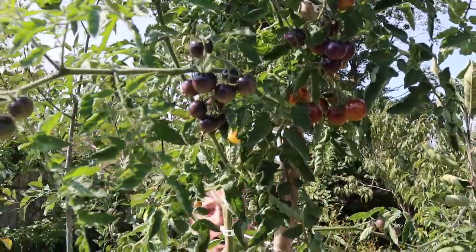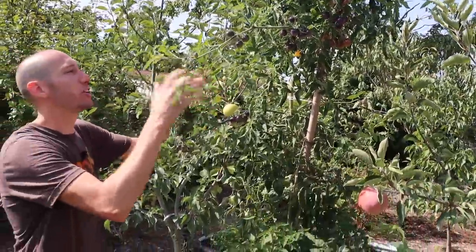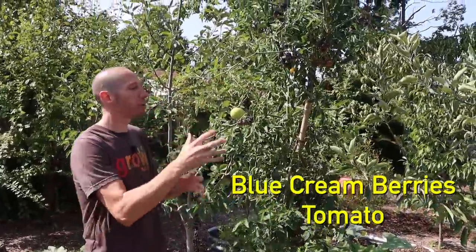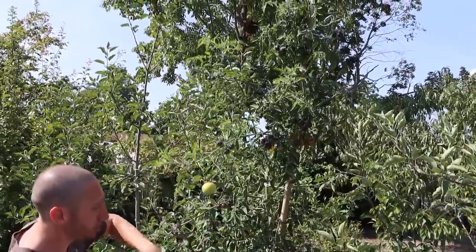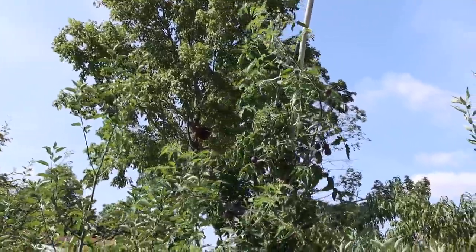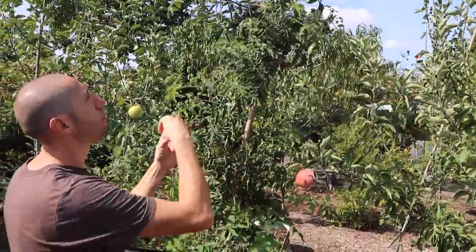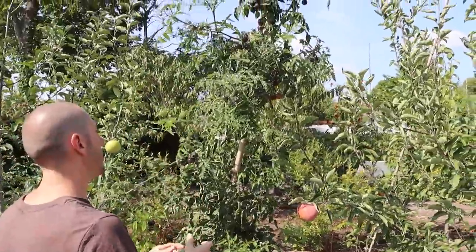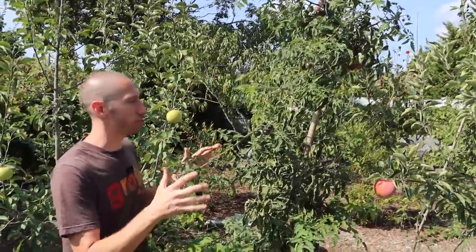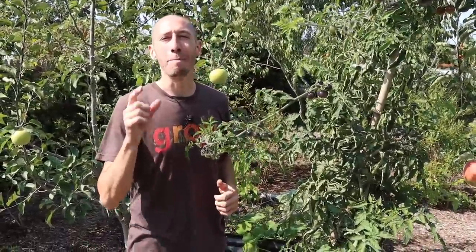If you want to try an heirloom or an open-pollinated variety to grow a tomato tree, then this variety right here will be a good candidate. This is called the Blue Cream Berry tomato — it's open-pollinated and has really good disease resistance, as you can see. The issue with this one is that I just didn't do a good enough job managing it and forming it into the shape of a tomato tree. But I really think the Blue Cream Berry would be an excellent choice. Still, I'm not sure you could top the Cherry Bomb — that thing is just immaculate.